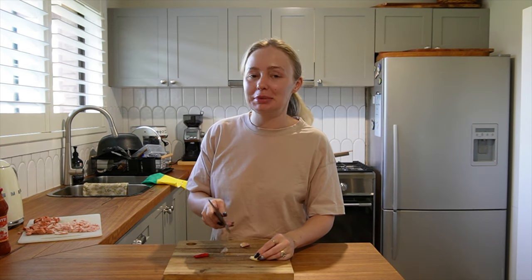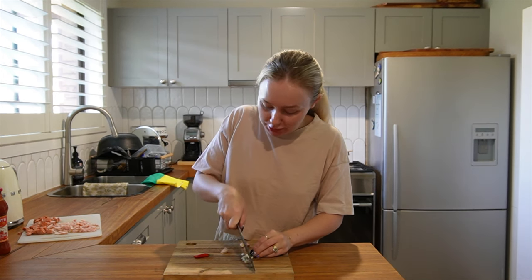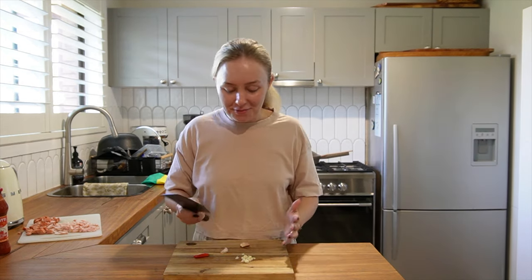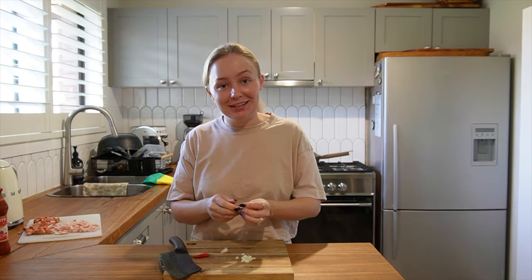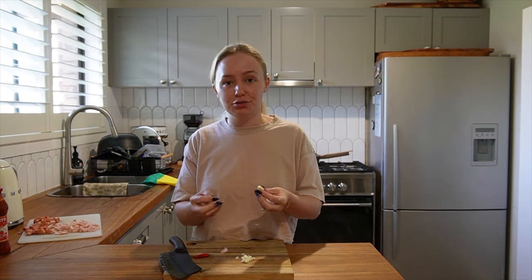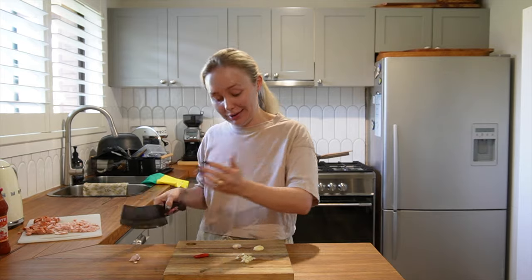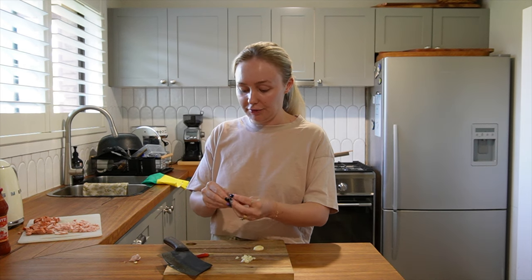It's been a big morning because Ram turned six months today, which means we got to start weaning with him. As you guys saw, he was not interested in that avocado in the slightest, but I'm really excited to try new things with him every day from here on out. We had a really lazy day after our very big morning and it is now dinner time. I pretty much just read all day, which was so nice.